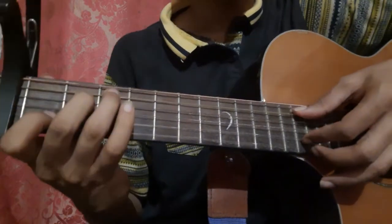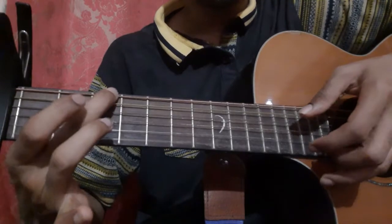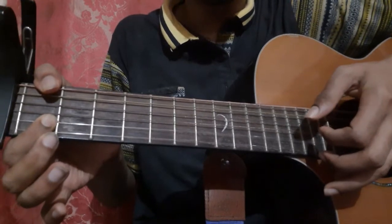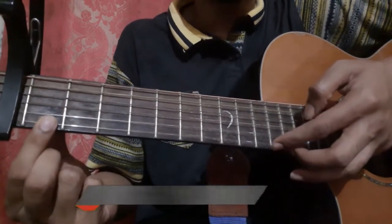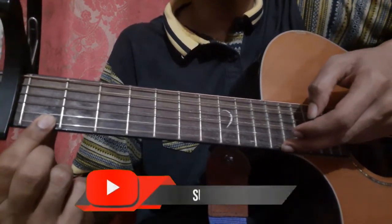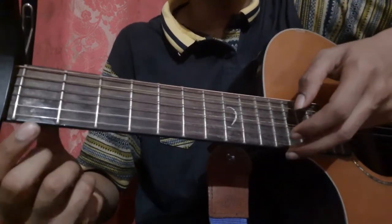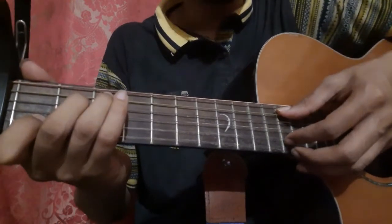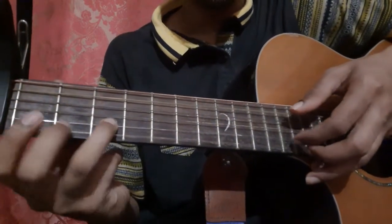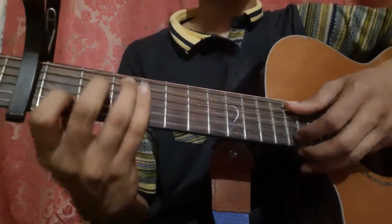Let's do that slowly. After this, pick the 1st string 1st fret and immediately release — that's called a pull-off. That completes the chorus.